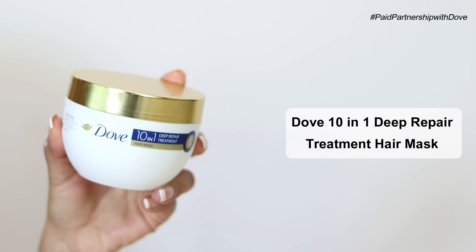Spas, treatments, whatnot — you won't be requiring any of those. And in case you don't have a hair mask or you're looking for a recommendation, let me show you what I have currently been using. This is the Dove 10-in-1 Deep Repair Treatment Hair Mask. This is what I have been using and my hair has been in love with this formula.